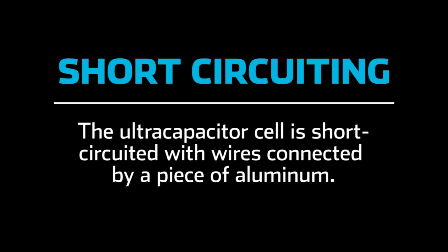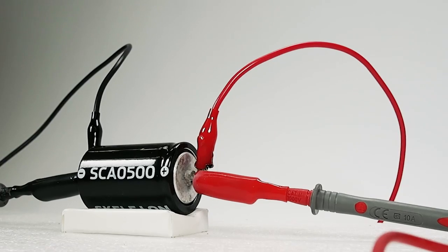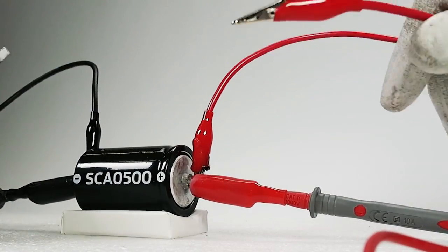Short-circuiting. The ultracapacitor cell is short-circuited with wires connected by a piece of aluminum, the same type that is used as the cell casing. The aluminum quickly melts.